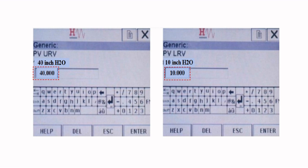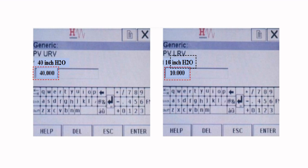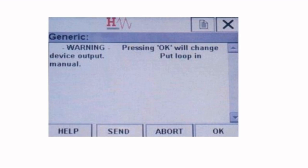You need to be aware of the unit of measure, which is shown next to the current URV and LRV. In this example, it is inches H2O. After entering the range, press the enter button. The change will not take effect until it is sent to the device. So in order to send the range to the device, tap the send button.